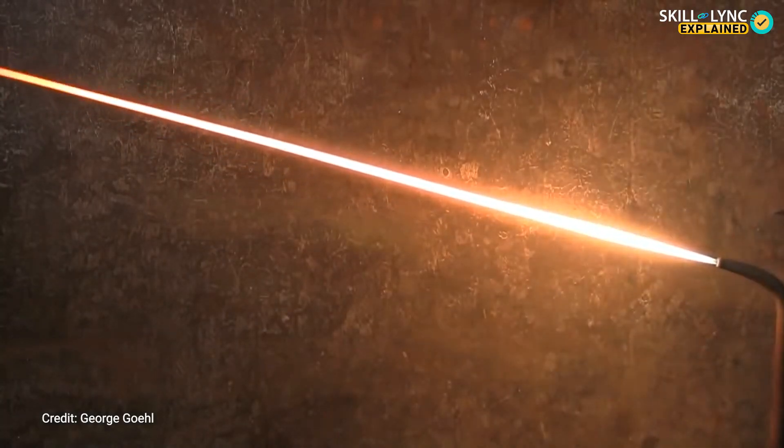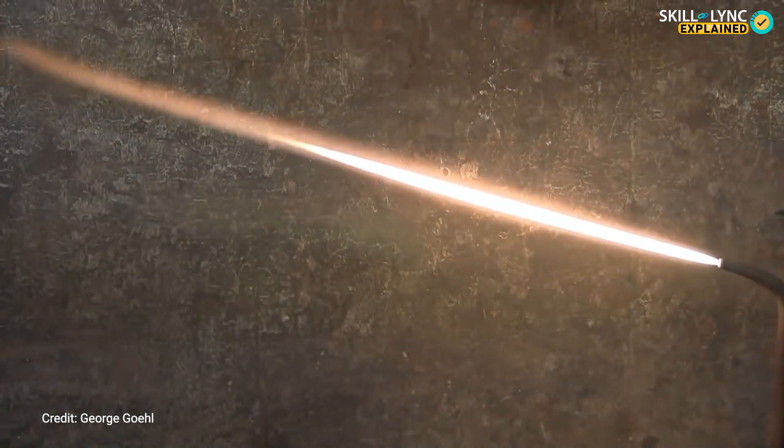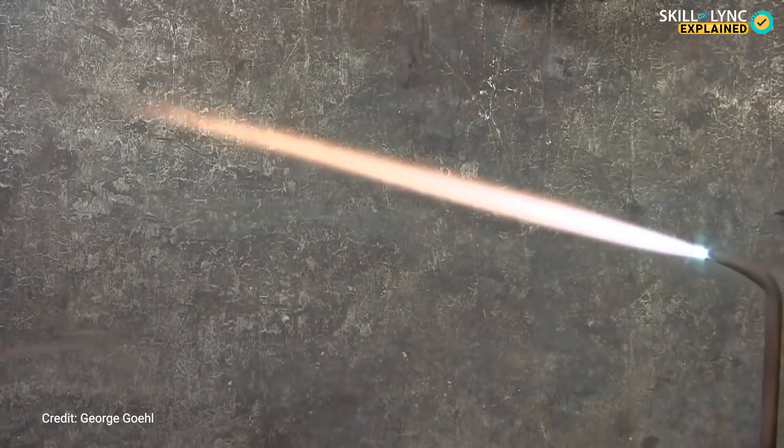There are many types of brazing that are generally available. Each of these types has a specific application.